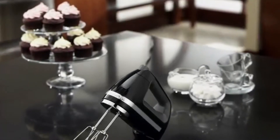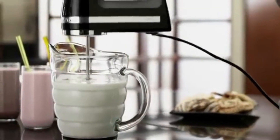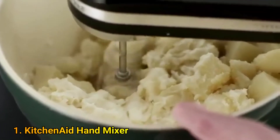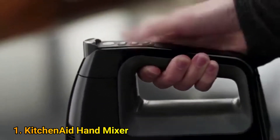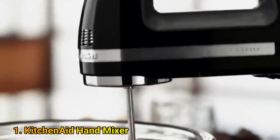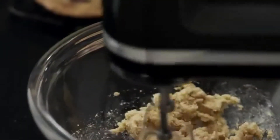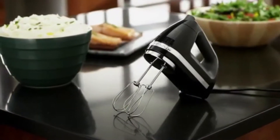The KitchenAid 7-Speed Digital Display Hand Mixer has everything you need for everyday mixing. The powerful yet quiet DC motor handles everything from light whipped fillings to mashed potatoes. The soft start feature prevents splashing and an automatic power sensor maintains speed whether mixing cake batter or cookie dough. Turbo beater accessories prevent clogging, evenly mix ingredients, and make cleanup effortless. Premium performance, exceptional results, legendary KitchenAid quality.